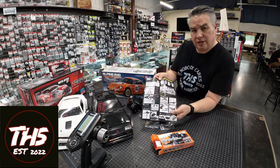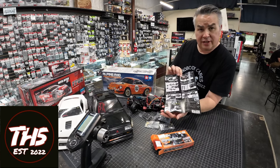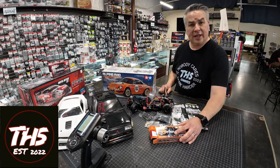Included are instructions that are completely in Japanese. But they're very detailed, great pictures. So if you can read like hieroglyphics or Egyptian, you're a step ahead of me.